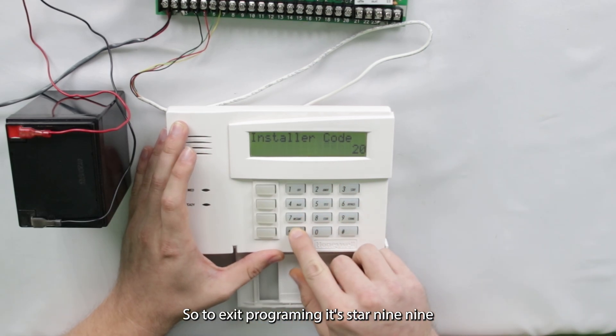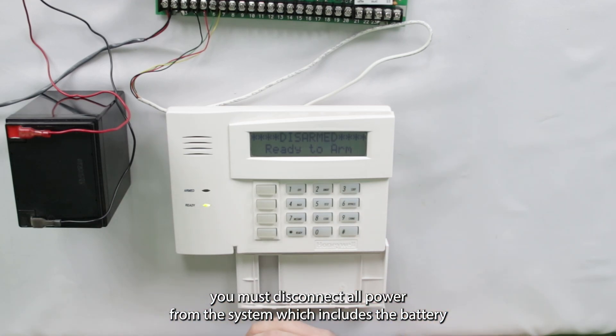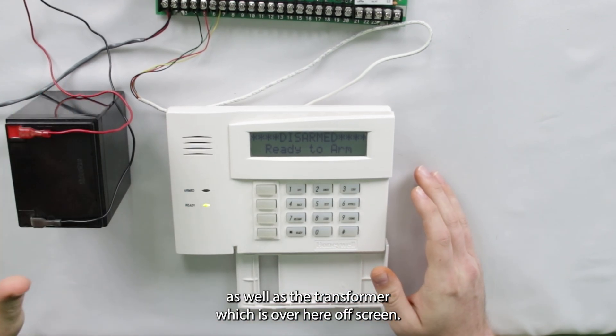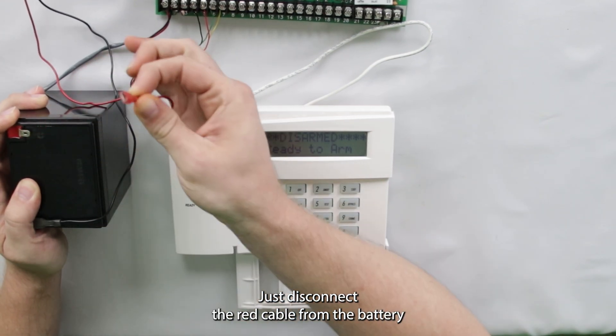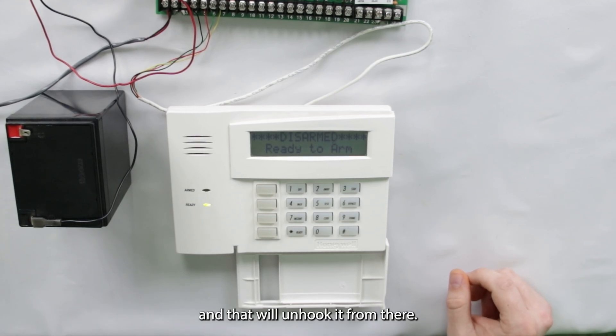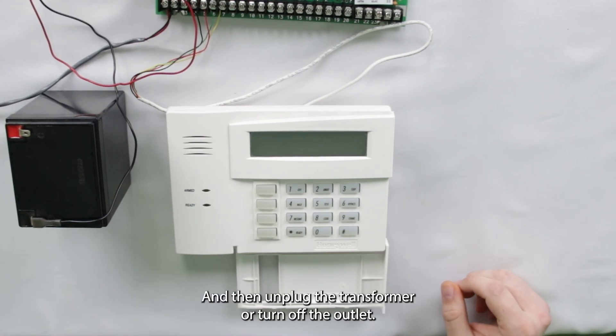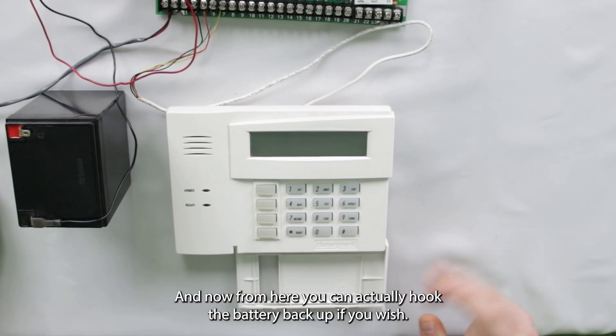So to exit programming, it's star 99. And if you are needing to backdoor into your Vista system, you must disconnect all power from the system, which includes the battery as well as the transformer, which is over here off screen. So I'm going to do that real quick — disconnect the red cable from the battery and that will unhook it, and then unplug the transformer or turn off the outlet, however you have it set up.